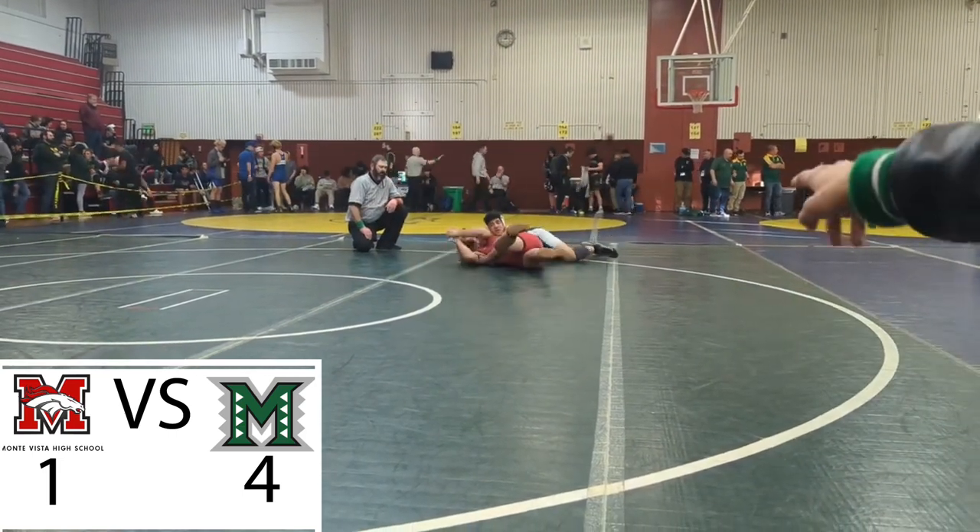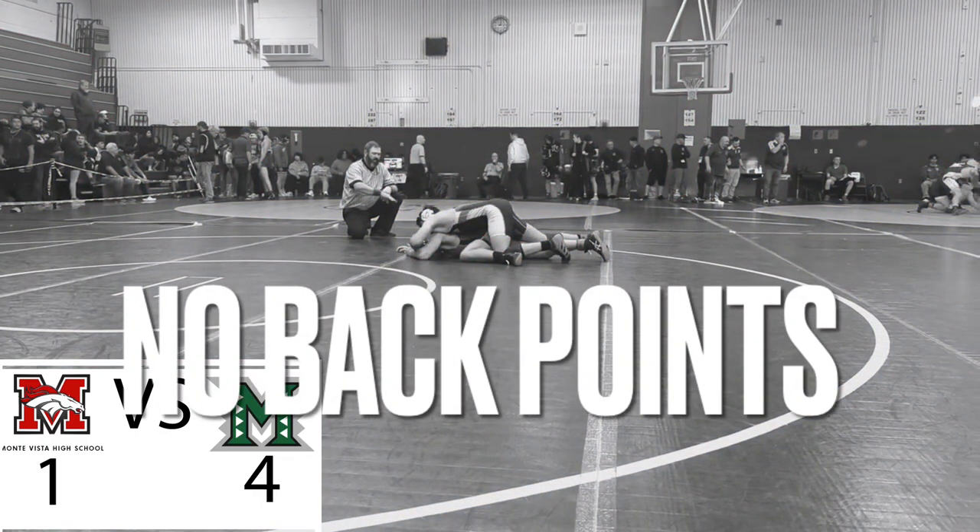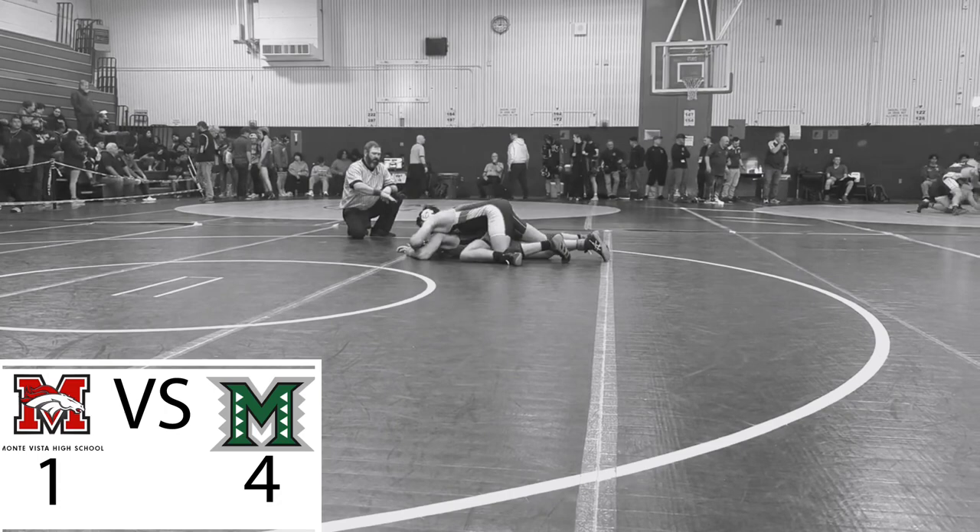I love it when I work someone through like this for 15 seconds and get no back points. But on a serious note, he had some really good defense on his part — I was completely incapable of getting him on his back long enough to get my 2 points.